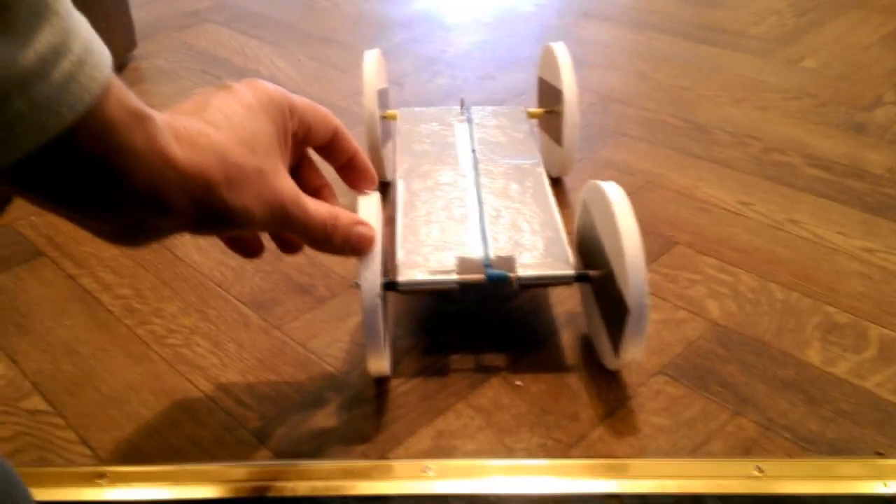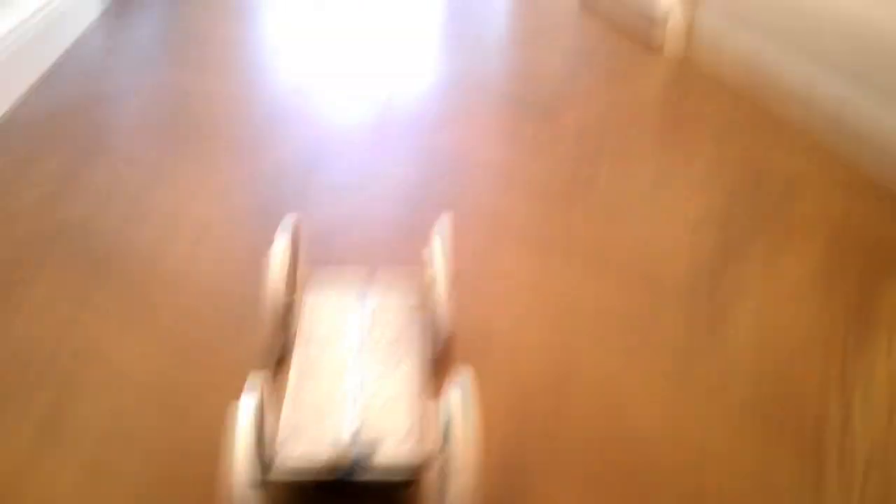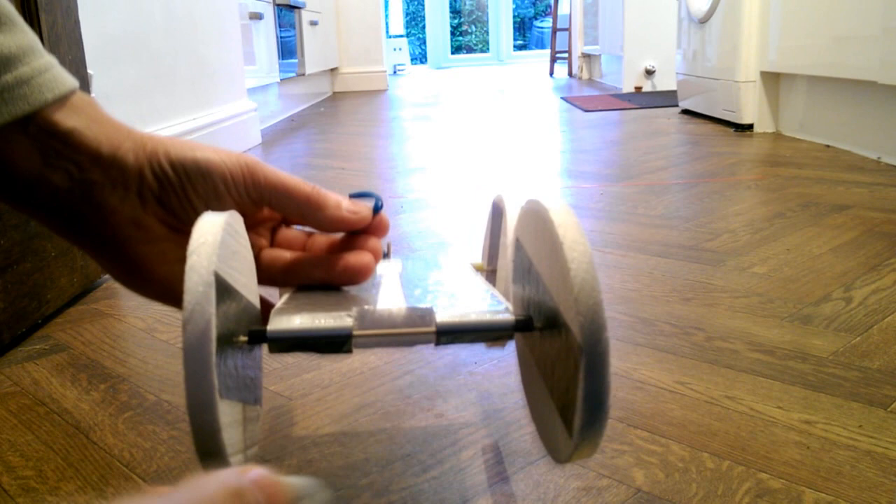Right then, are we ready? Oh, went off to the right of it. To reduce the wheel spin, I'll add a little bit of weight on the back — just some clay.